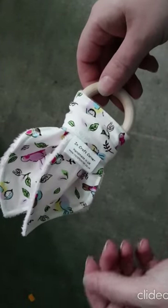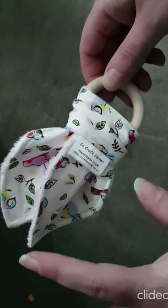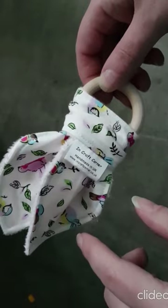Hiya, I'm trying to do a quick video and I know some of you bought these and kind of want to know how you can go about washing them and how you take them apart and put them back together.